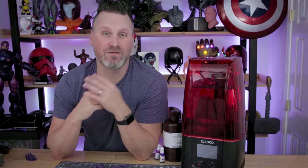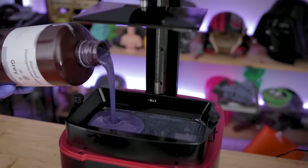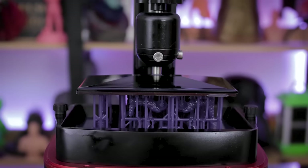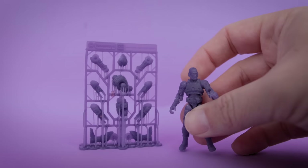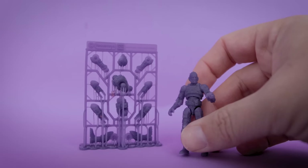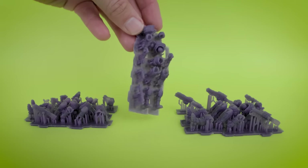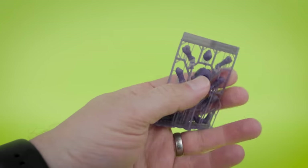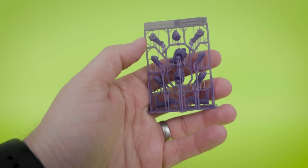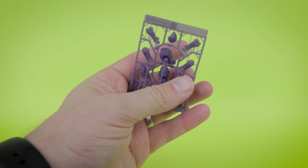Hey everyone, Uncle Jess here. Today we're going to be combining four of my favorite things: one, resin 3D printing; two, resin stacking; three, articulating 3D prints; and four, action figures. That's right, we're going to be creating some resin 3D printed articulating action figures by using resin stacking, and this is a perfect use case of why this works so well for this particular project.